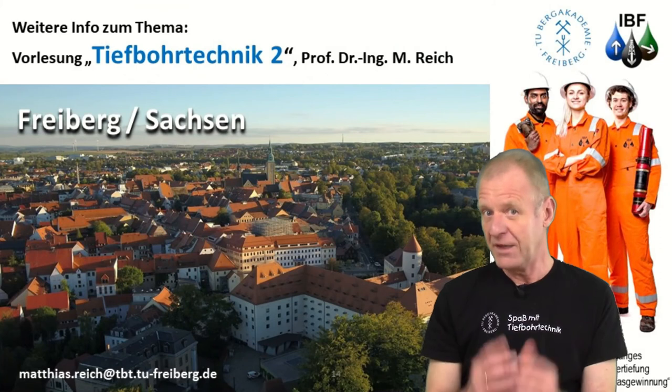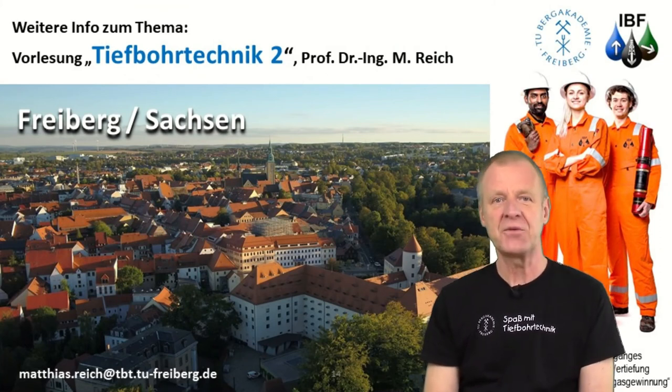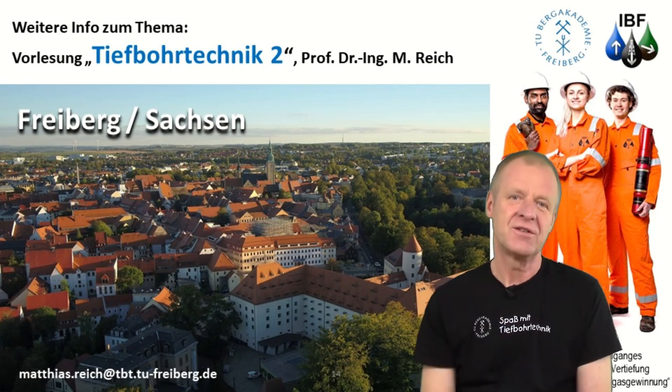If you still want to know more about fishing operations during deep drilling, come to our lecture, Drilling Engineering 2, here in Freiburg. We look forward to seeing you. Glückauf!